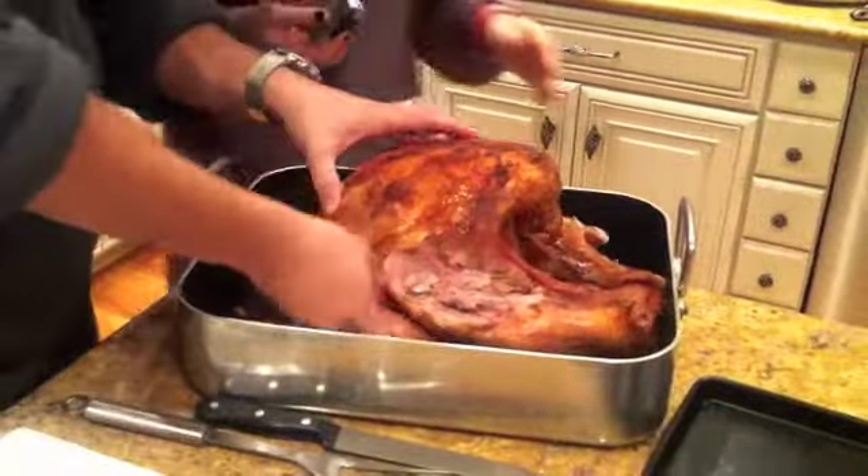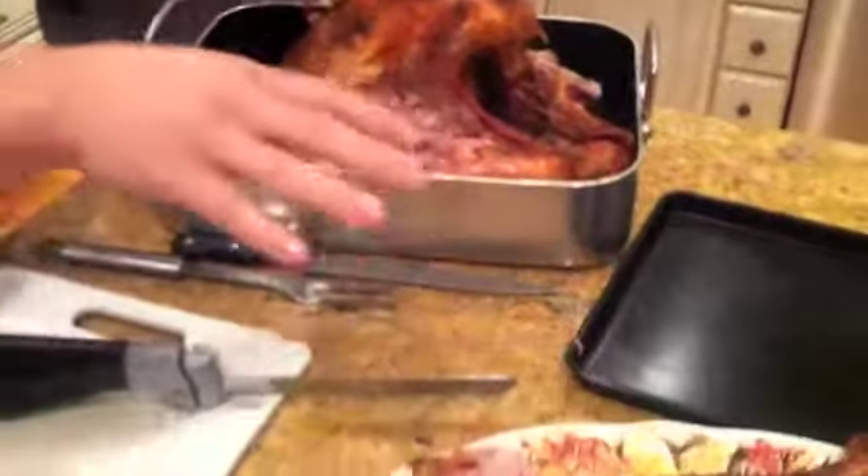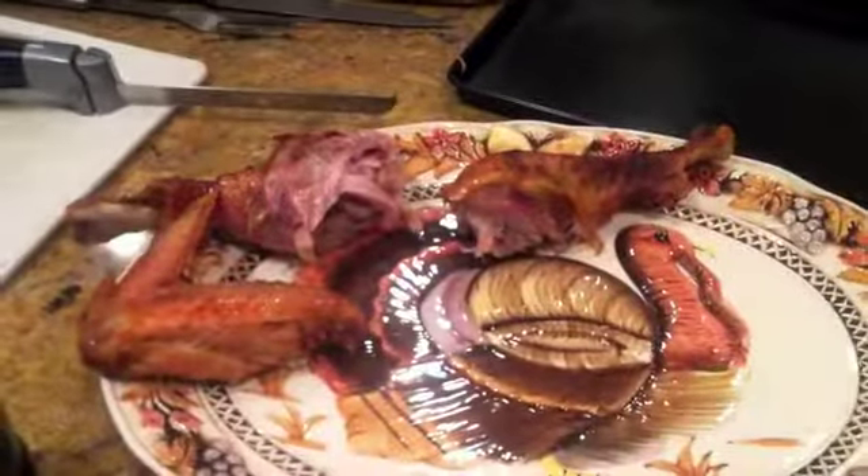Let's get this wing off — you just tear it off. We don't really need the knife for this. We'll plate this much nicer when we're done. Right, we're just kind of getting it out of the way. It's not about presentation now, it's about getting this bird.